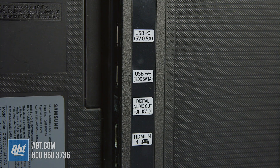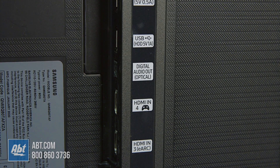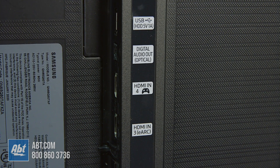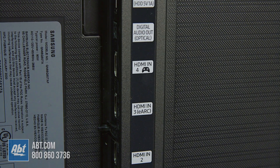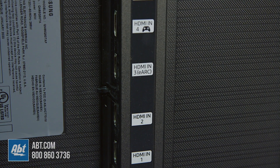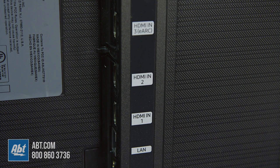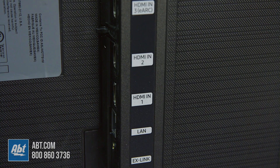Here we are at the back of the TV, where all your inputs are going to be located. Up at the top are two USB inputs, and right underneath those there's an optical audio out. Right under that is HDMI number four, which is actually HDMI 2.1 — you can see there's a video game controller icon on there. Right under that is HDMI 3, which is also an enhanced audio return channel.